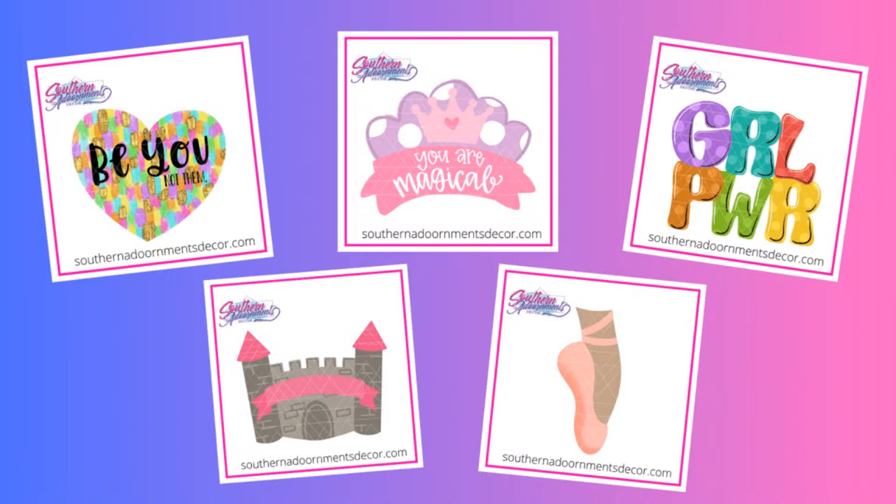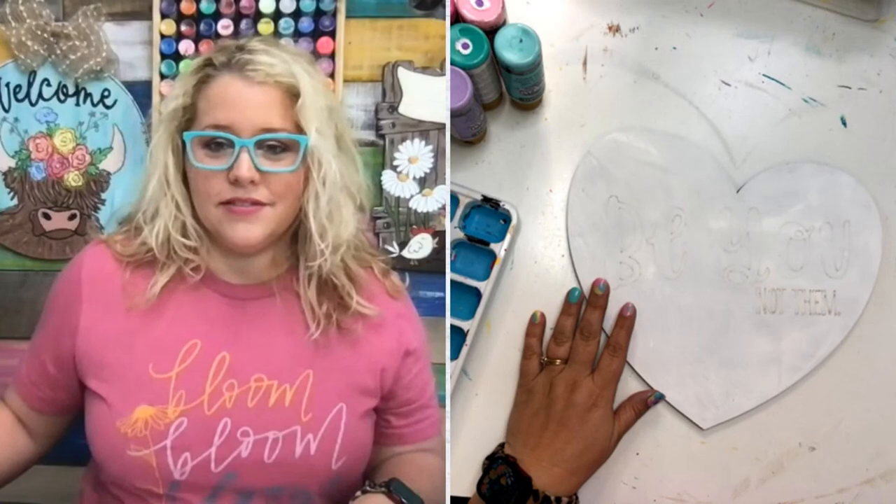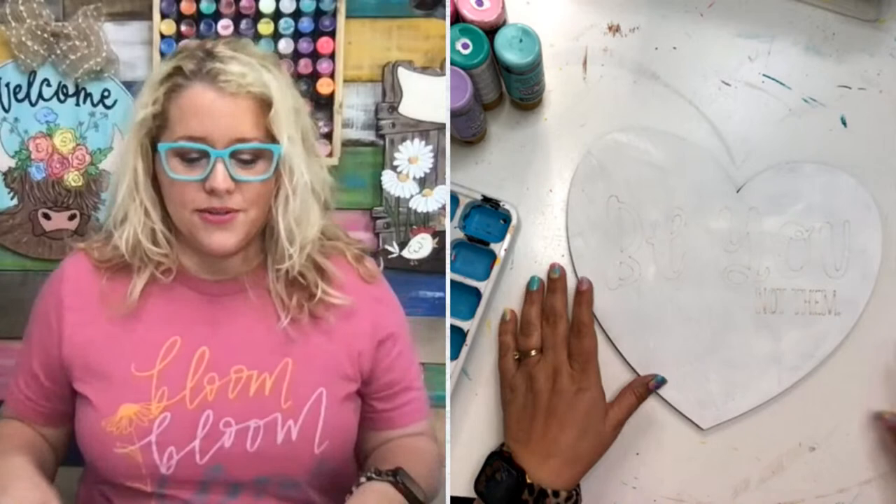This is the new designs we just released this past week, and I chose to do the BU Not Them door hanger - in big letters it says BU, and then in small letters it says 'not them.' The other four options are princesses, a castle, ballerinas, and a really fun one that kind of reminds me of teens that says Girl Power - G-R-L Power. All those are available at Southern Adornments, shopdoorhangers.com.